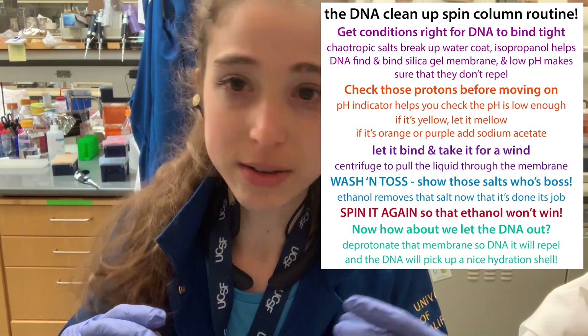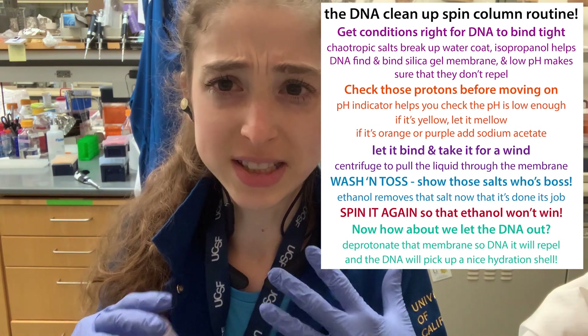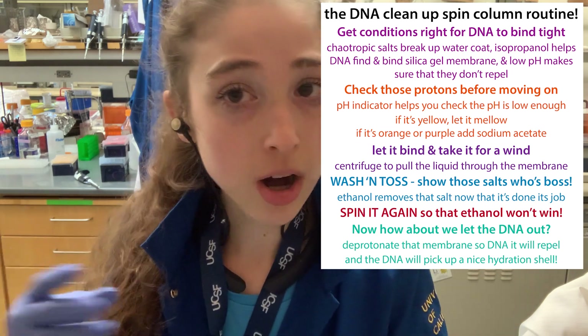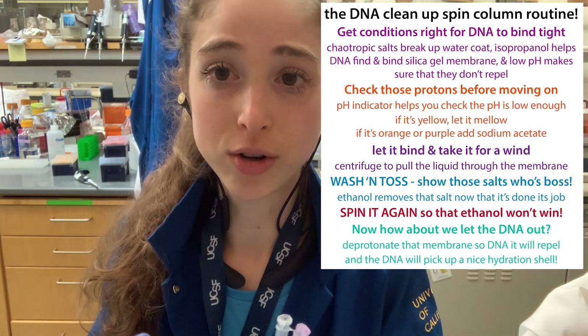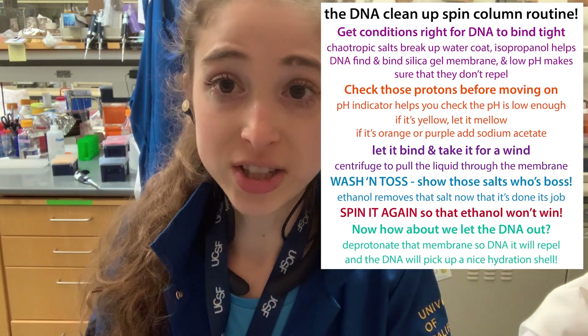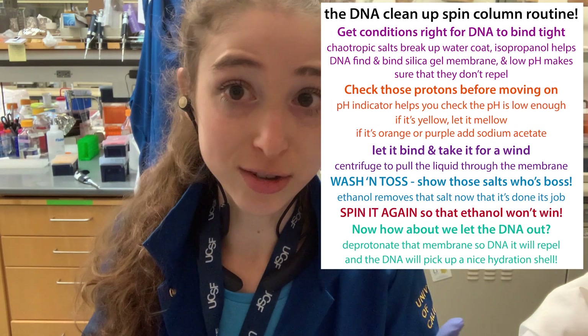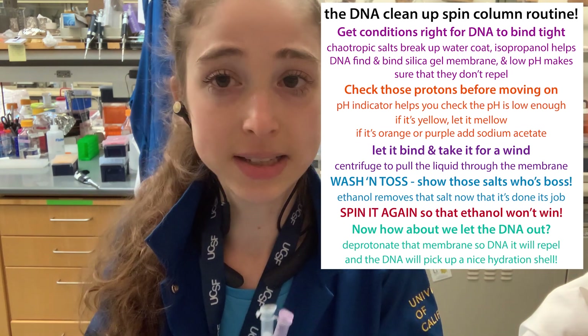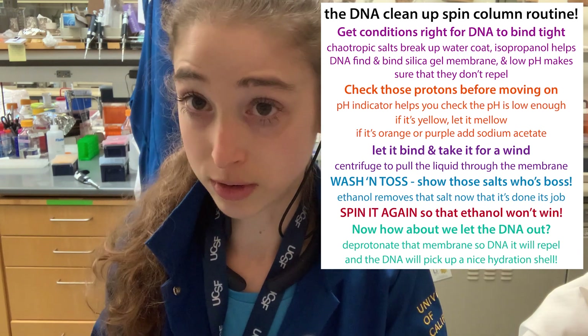I originally made these posts and graphics based on a PCR cleanup kit, where you do a PCR reaction and then you're trying to get rid of the polymerase, the salts, all that stuff, and just isolate that pure DNA that you just copied. Similar things apply with other types of kits, though some things like the pH might vary a little.